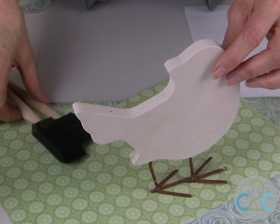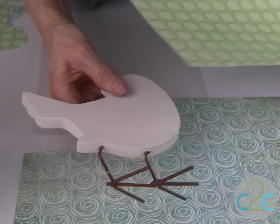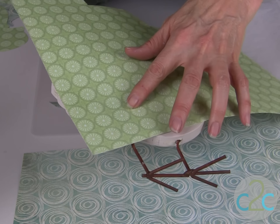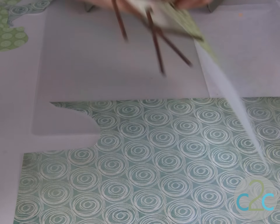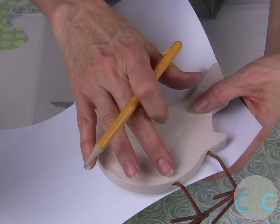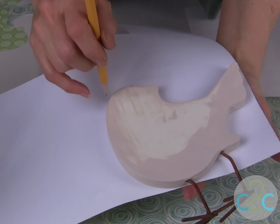Using scrapbook paper, all you need to do is decide what color you want on which side and just lay it down on the bird and then trace around. If you hang the feet over the edge of a table then you can lay it down flat on your table in order to trace around.